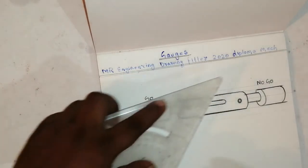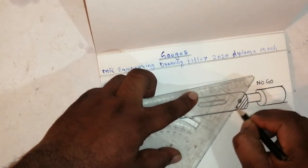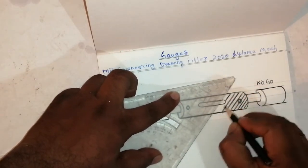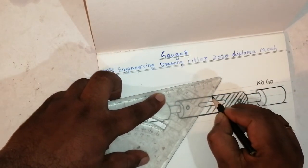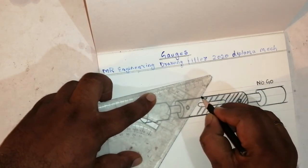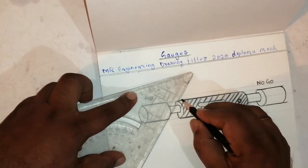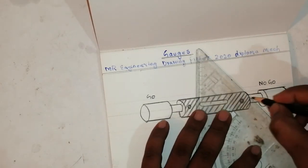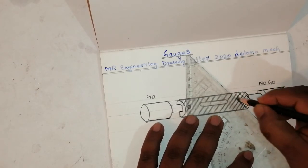Now I will show the threading. Take 45 degrees like this — the thread will come out like this. Again take 45 degrees on the opposite side, and the thread will come like this.